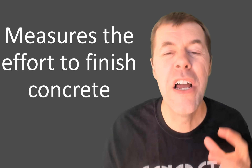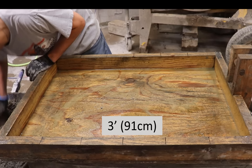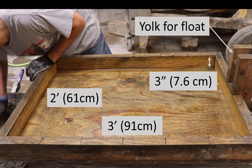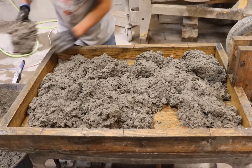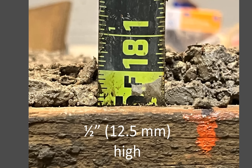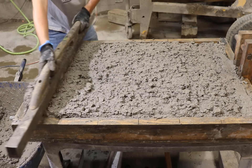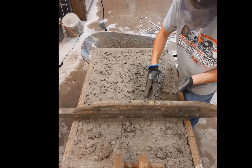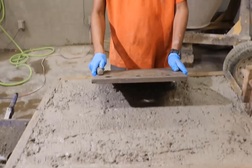I'm going to tell you about the float test. The float test measures the effort to finish concrete. It works on any concrete and it's pretty simple. You take forms that are three feet long, two feet wide, and about three inches deep. There's a yoke in the back to hold your float at a constant angle. You fill those forms full of concrete, smooth it out, leave it about half an inch high, then strike it off. Any low spots, you fill in.